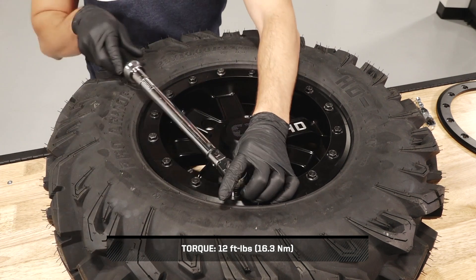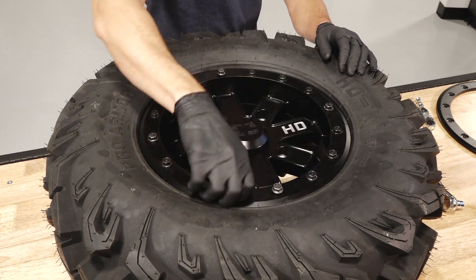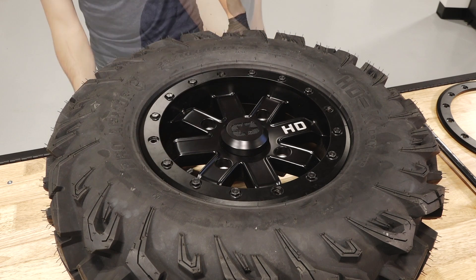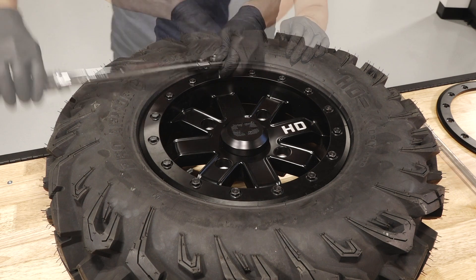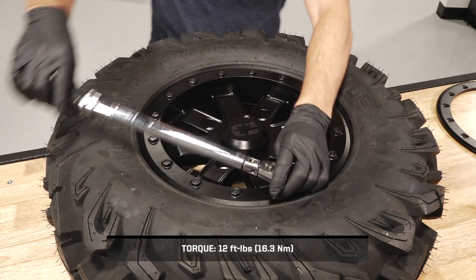Under compression, the remaining bolts may lose tension. Continue to hand tighten the bolts if necessary. Once all of the bolts have been torqued to specification, replace the starter bolts. Following the 12, 6, 9, and 3 o'clock positions, torque to specification.